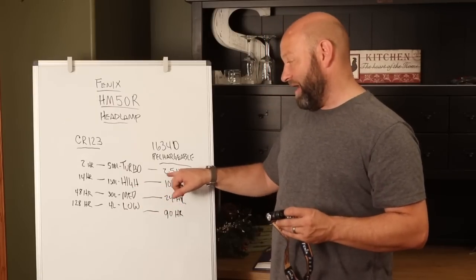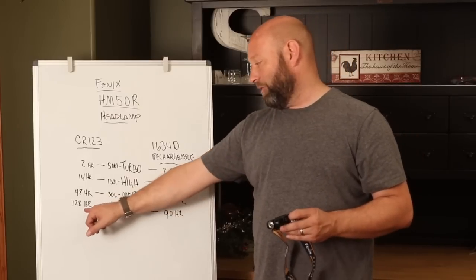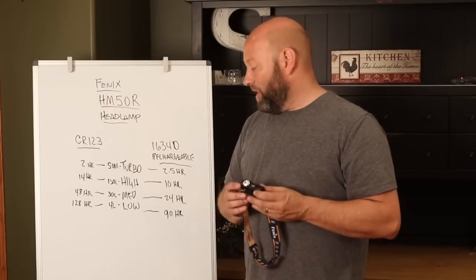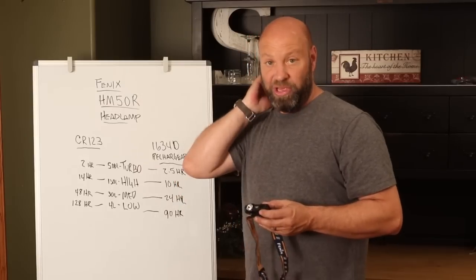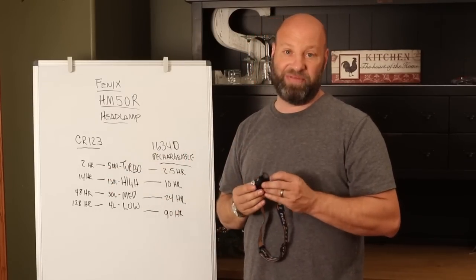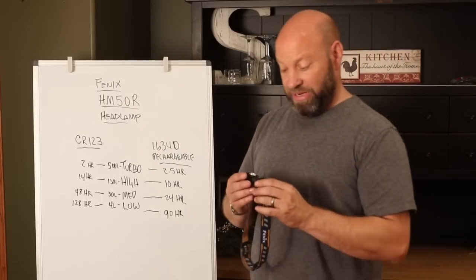You did gain that half hour on turbo. When you go to medium, you go from 48 hours down to 24 hours. And on low, you go from 128 hours down to 90 — so you're almost cutting in half your usable zones by going to the rechargeable. So I'll stick with the CR123s, but it is nice to have that option. And they do supply you with the battery, so it is a great setup.